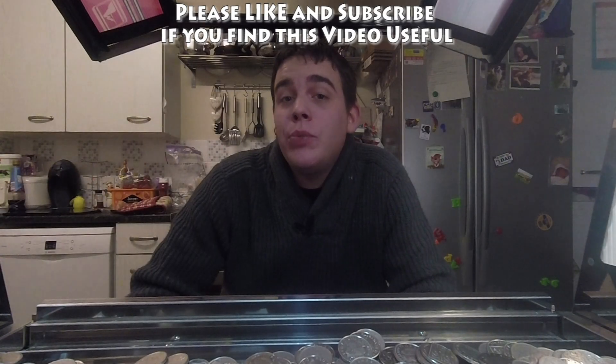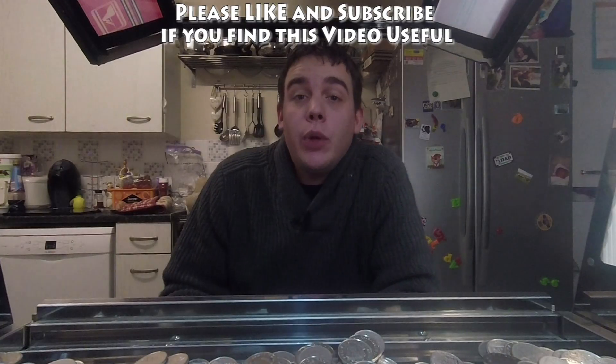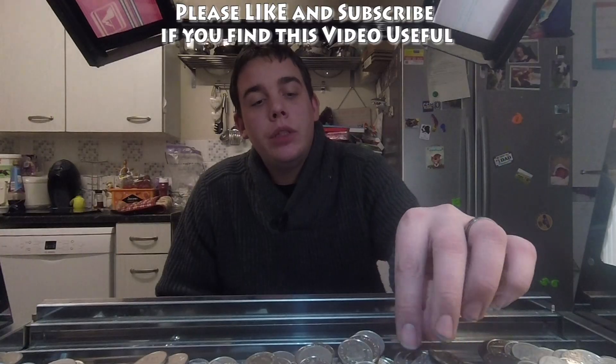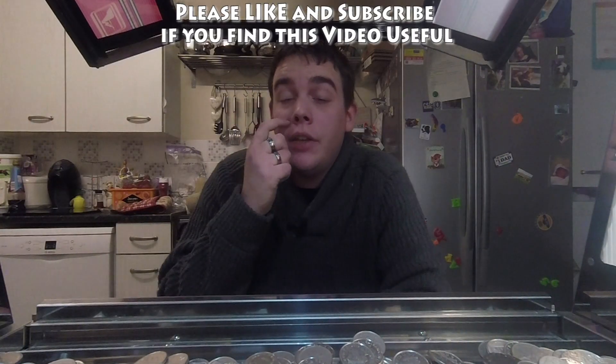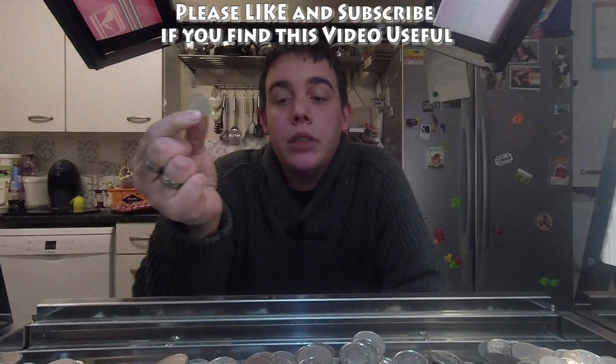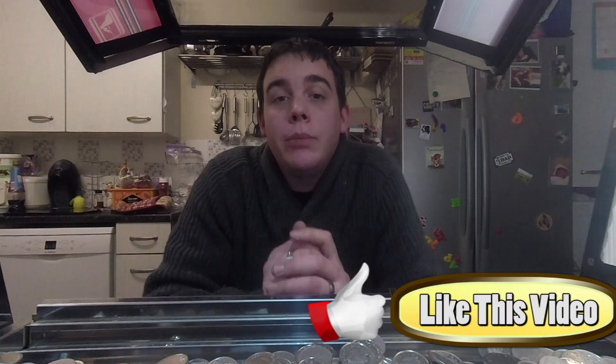Hey there guys, welcome to another edition of Inside the Arcade. Today we're going to be going through our 10p pusher — or quarters if you're watching from the States, as 10ps are pretty much exactly the same as a quarter. I'm going to go through all the ins and outs of a coin pusher, how they work, how you can maximize profitability, and make sure you get the best value return possible from the machine.